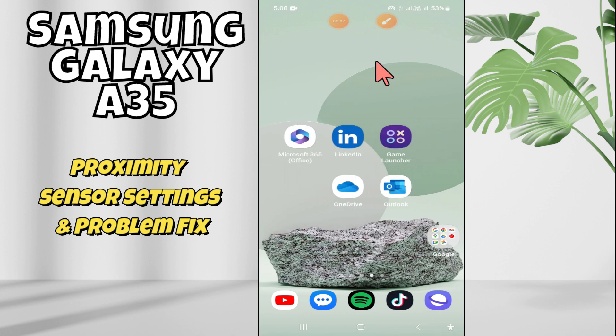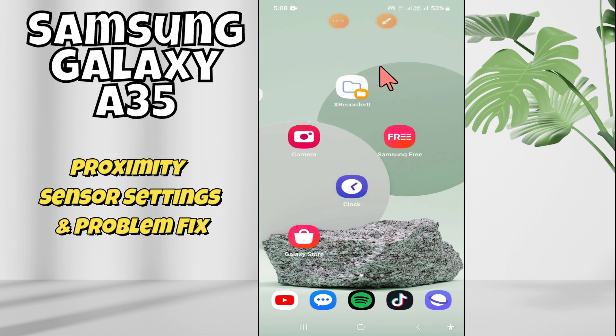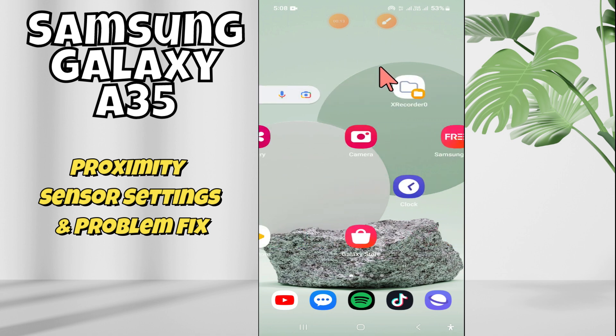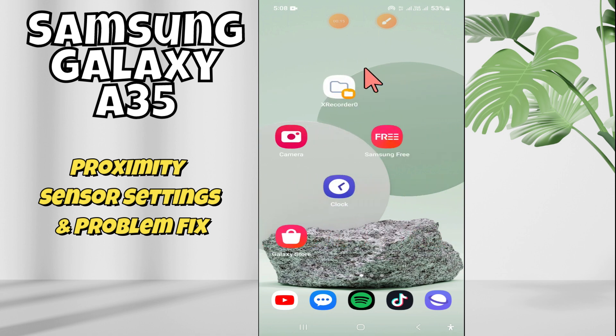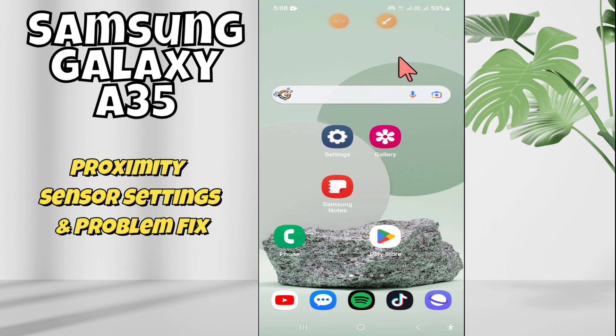Welcome to another video tutorial. In this video, I'm going to show you about the proximity sensor settings in Samsung XTA 35. If you are facing the proximity sensor problem or you want to do any type of settings, I will show you how you can do it. Just watch the complete video, follow all the steps, and if you are new here, don't forget to subscribe.